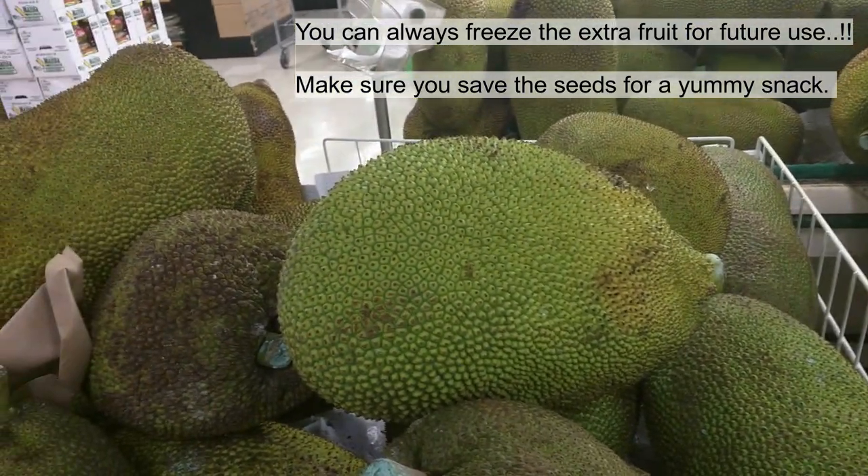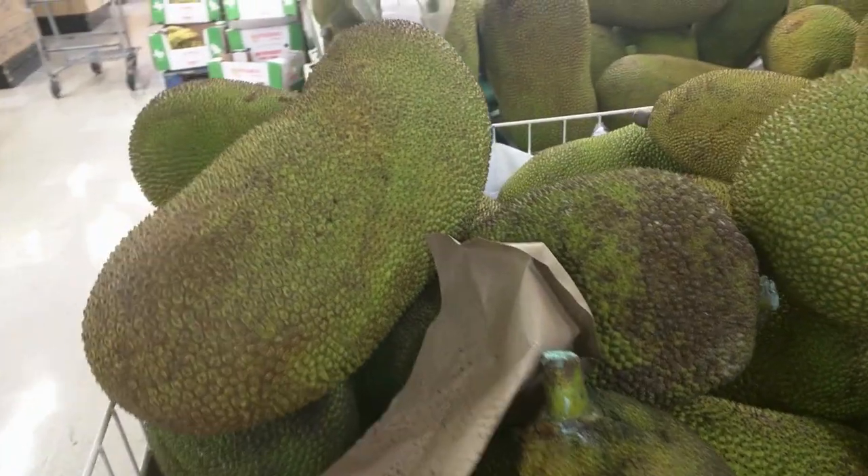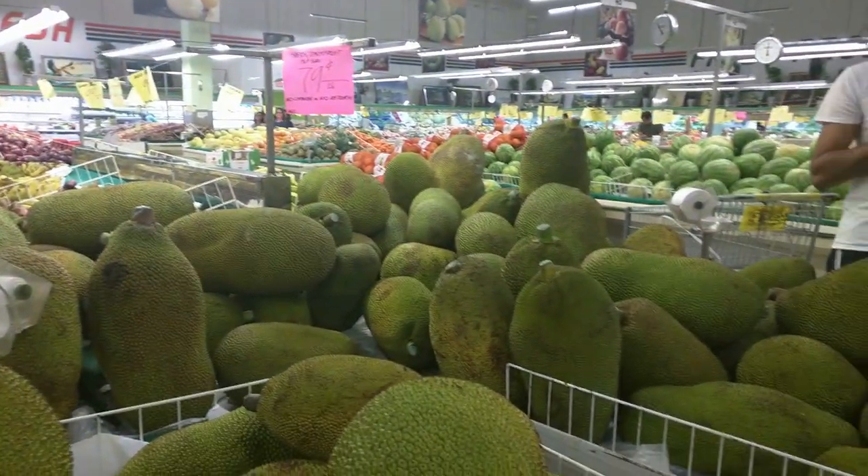Once you open the fruit, you need to consume it in one or two days, otherwise the fruit will go sour.